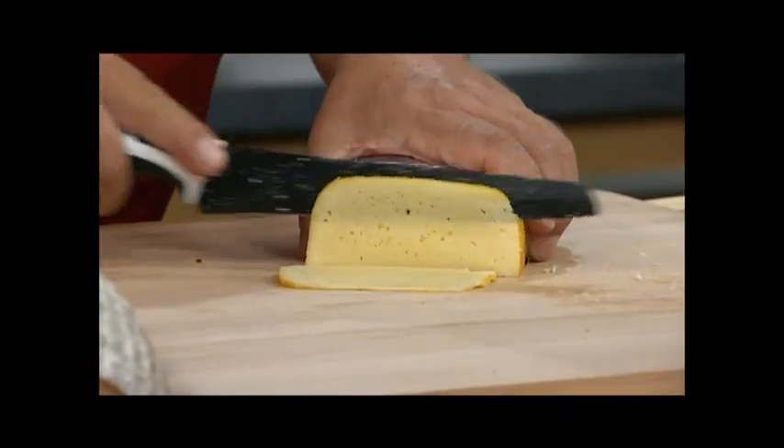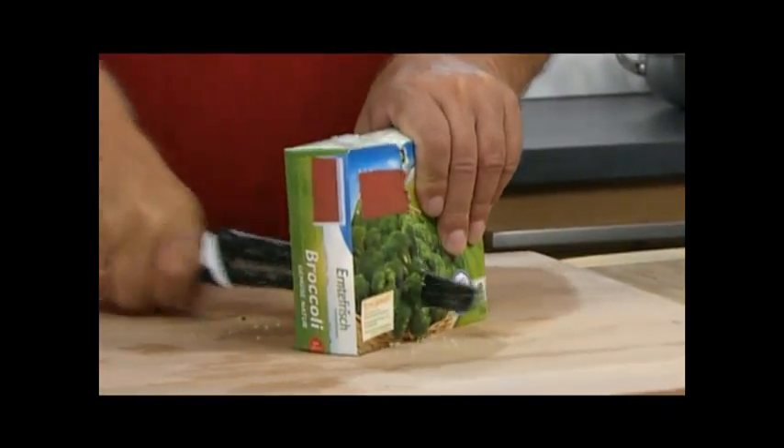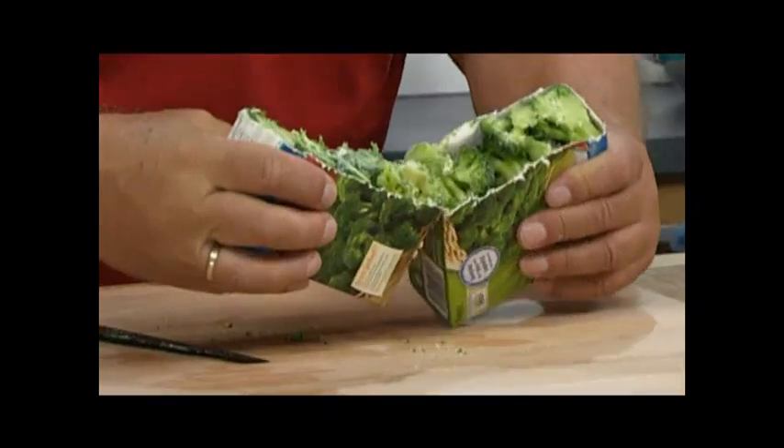Its pore-free surface creates the amazing lotus effect, meaning nothing sticks to it. Harry Blackstone knives will last a lifetime. You can cut anything with them and they'll still be as good as day one.